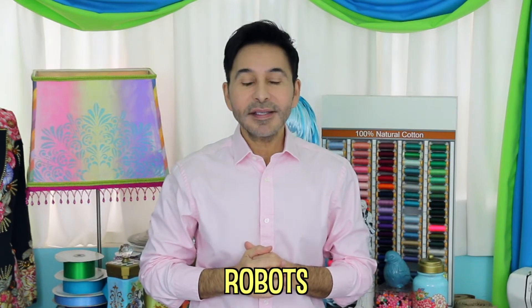Hey DIYers, I'm Mark Montano and today on Make Your Mark we are recycling roll-on bottles to make robots. Before I forget, I want you to thumbs up if you like this video and leave me a comment if you have a question about this project or you just want to say hello. Are you ready? Let's make some roll-on robots.